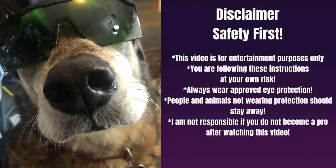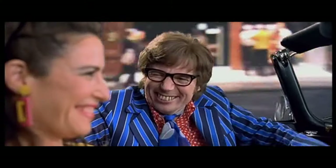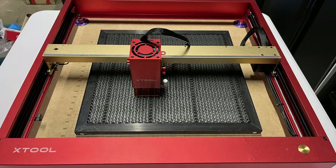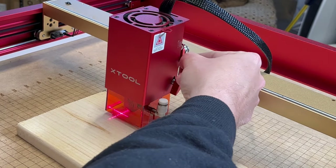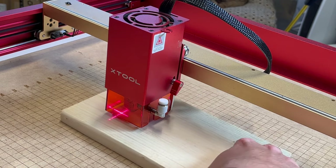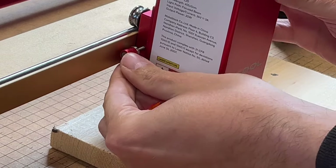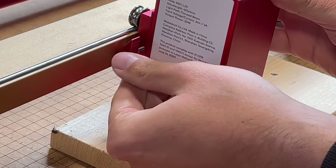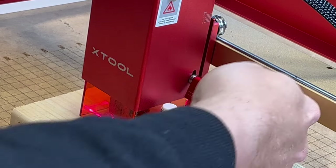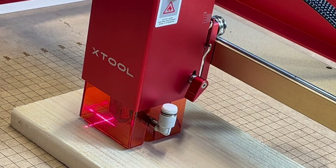Let's continue on with the video. I have to say, this is one sexy-looking machine. Now let's talk about how to focus this laser. Just like the other D1, you have the focusing arm that comes down — move your material underneath, and on the left-hand side you have your lever. This has been refined and makes it a lot easier to lock it in place. Once you lock it in place, you go ahead and lift the lever back up.